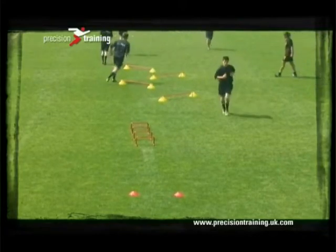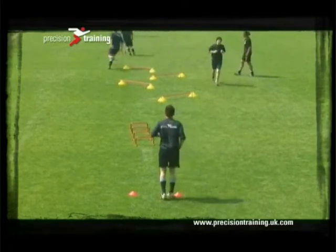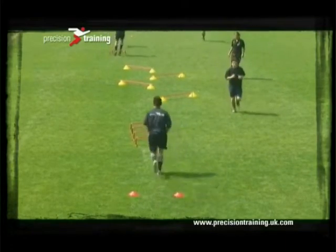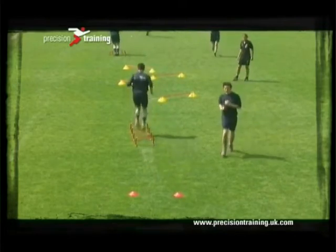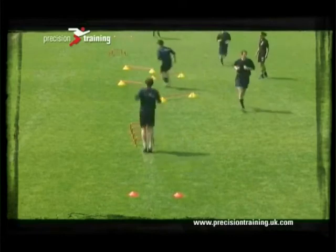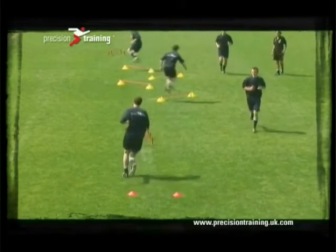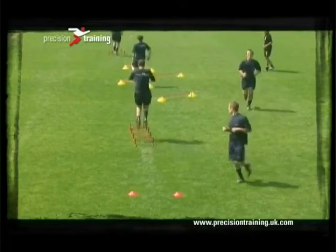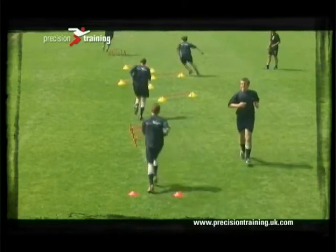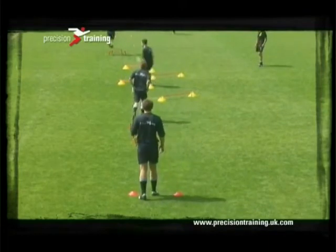Within power training, participants will be working towards maximum effort, so think about how long you're going to ask them to work for prior to starting a power session. For example, if you're working with an ability level that's quite high, you could get them to work for around five to seven repetitions and then allow them to rest.